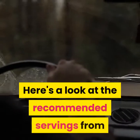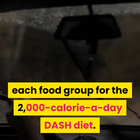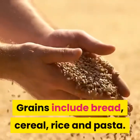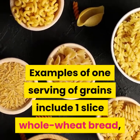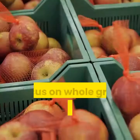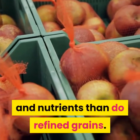Here's a look at the recommended servings from each food group for the 2000-calorie-a-day DASH diet. Grains: 6-8 servings a day. Grains include bread, cereal, rice and pasta. Examples of one serving include one slice whole wheat bread, one ounce dry cereal, or one half cup cooked cereal, rice or pasta. Focus on whole grains because they have more fiber and nutrients than refined grains.